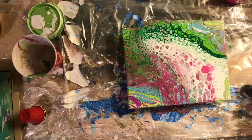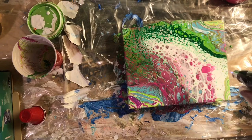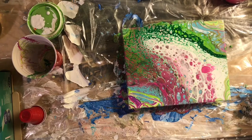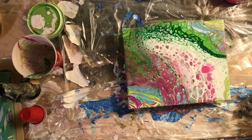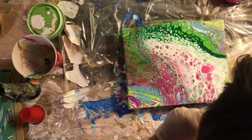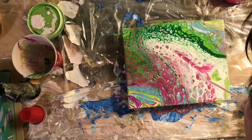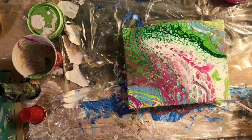I brought out the blowtorch again and it still is not bringing up the cells like it used to. I don't know if it's the change in the recipe or what, but I'm certainly open to any suggestions as to what's happening with that. So I brought out the straw again —